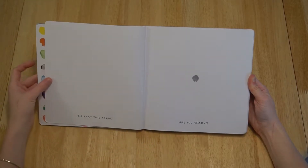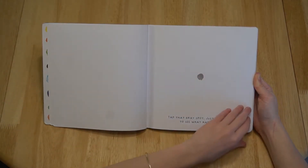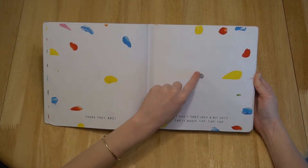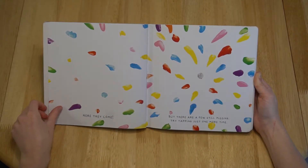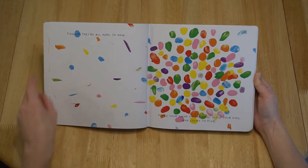It's that time again. Are you ready? Tap that gray spot, just a little, to see what happens. There they are! But don't they seem a bit shy? Tap it again. Tap, tap, tap. Here they come, but there are a few still missing. Try tapping just one more time. Finally, they're all here!